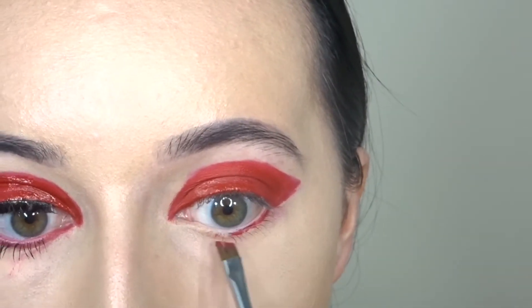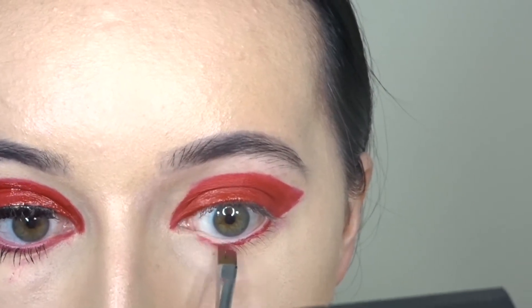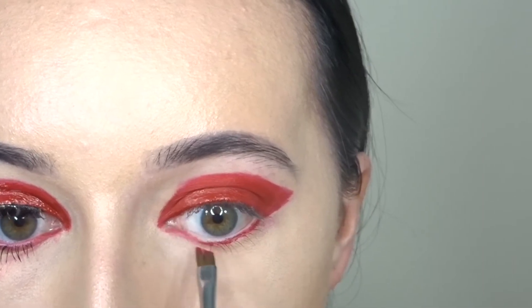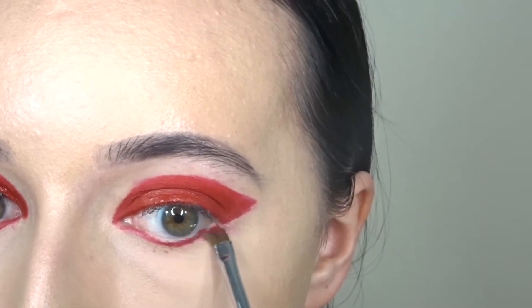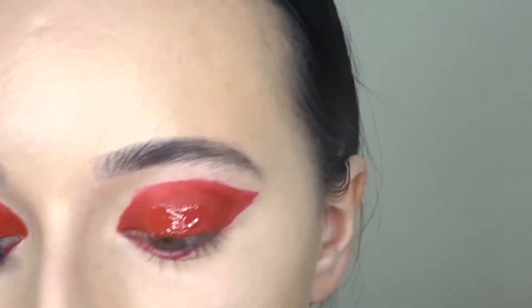I'm also taking the Mary Jo to line my lower lash line. Then to make my eye look glossy, I'm going in with my red Victoria's Secret lip gloss.